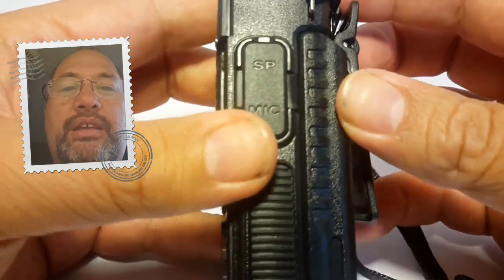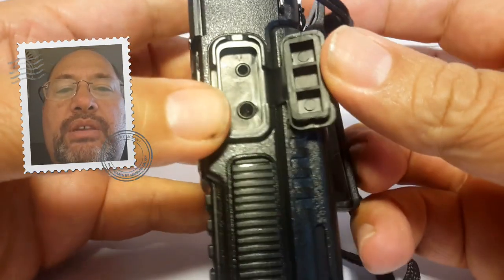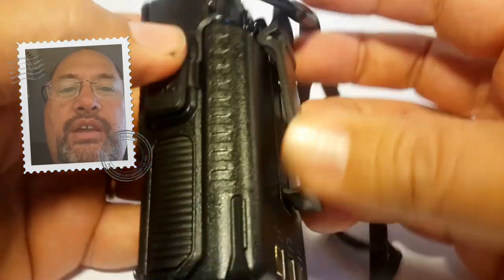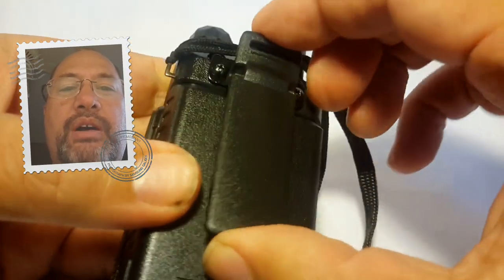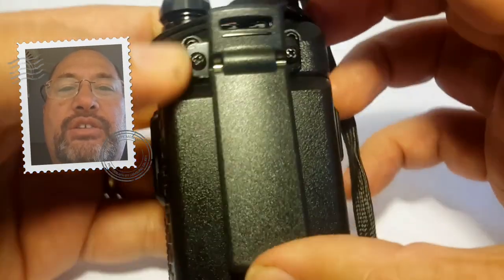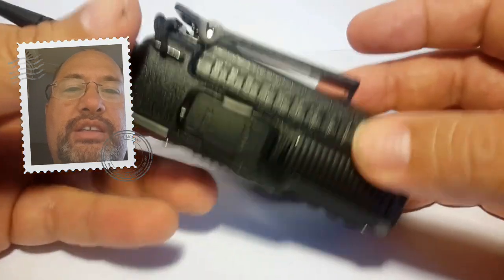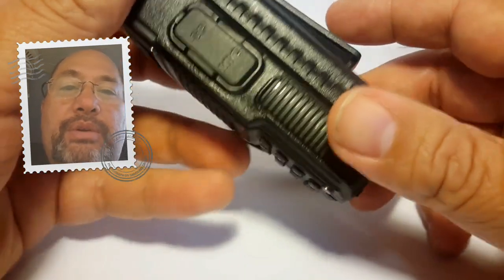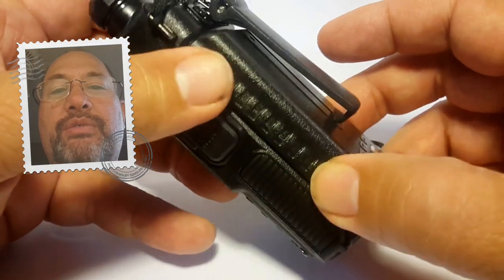On this side is where your mic goes. It comes with a hands-free mic and earpiece — it plugs in there and you can clip it onto your shirt and use the clip to hook it onto your belt. When it comes from the box, the clip is not attached; you just have to unscrew a few screws on top and screw it on. This radio also has an extended lithium battery.